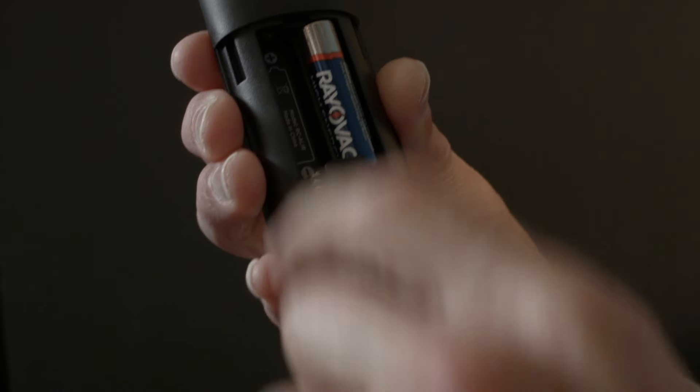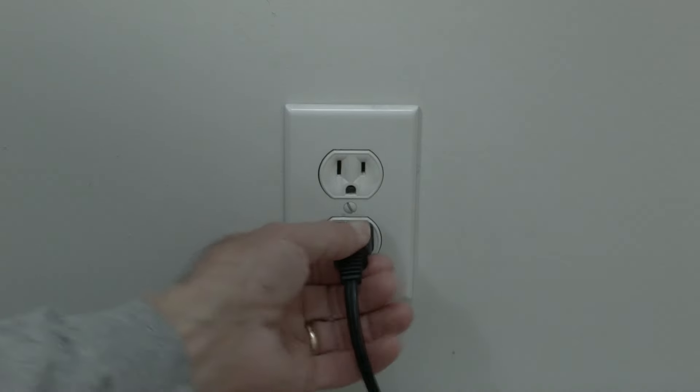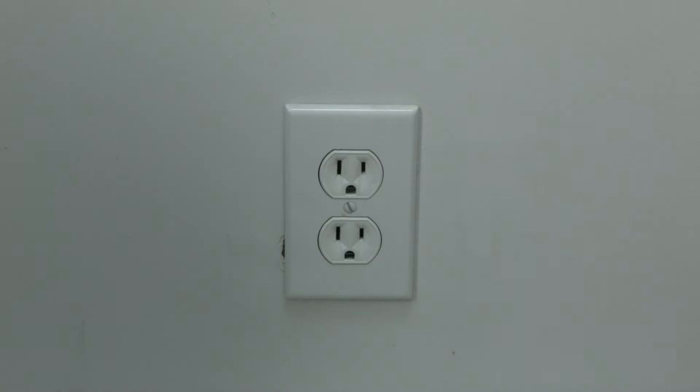Let's get started. First, remove both batteries from the remote, then unplug the TV from the wall. Wait 60 seconds — try to wait the full 60 seconds — and then plug the TV back in. Once your Roku comes back up to the main screen, go ahead and put your batteries back in the remote and try your remote to see if it works. There's a very good chance it should be all working.